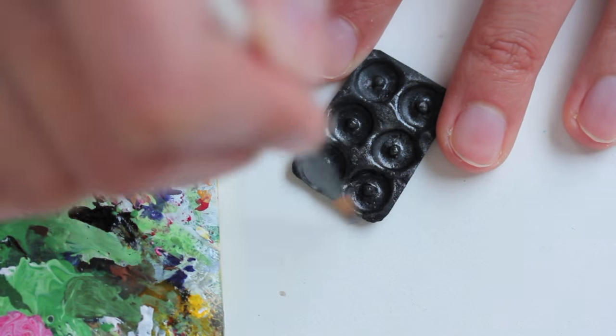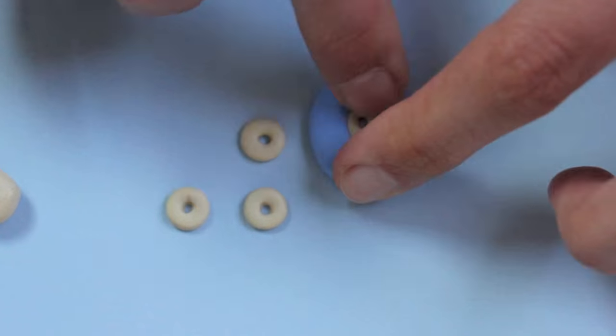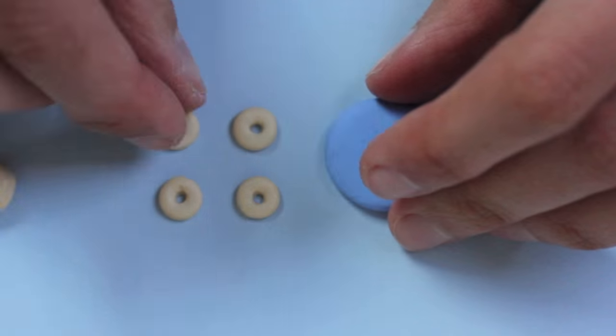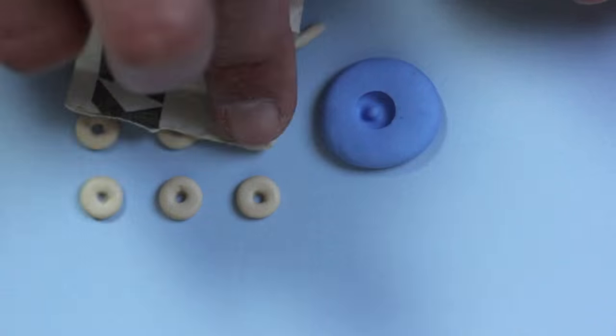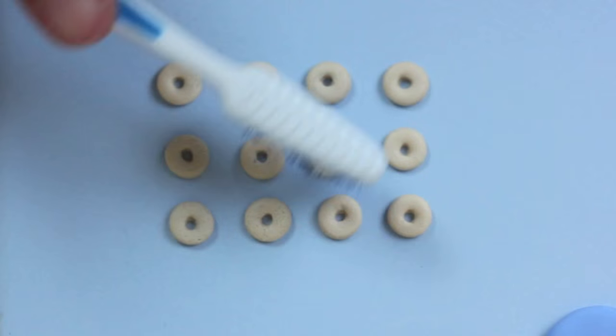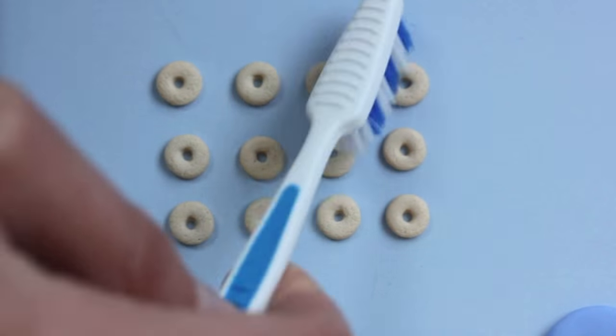Then I painted it with some black and silver acrylic paint. The mold I used before I used again to make all the tiny doughnuts, and I simply textured them with sandpaper and a toothbrush.